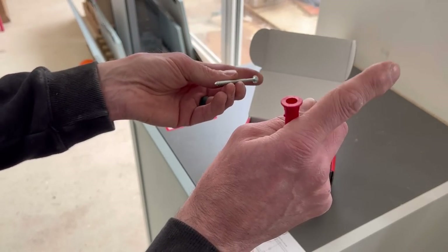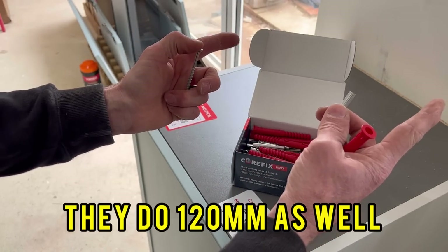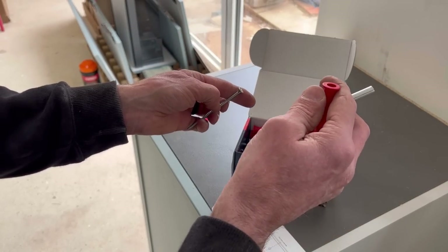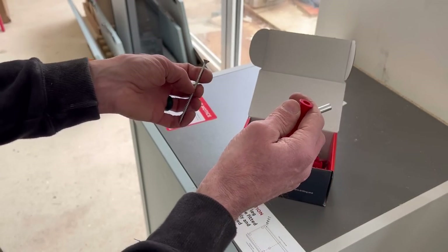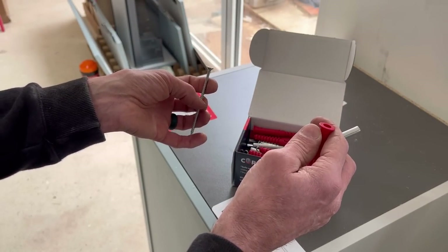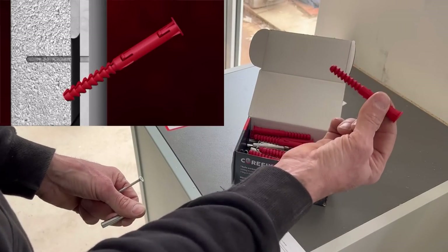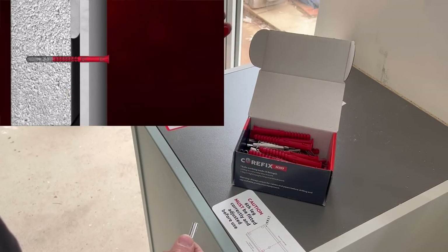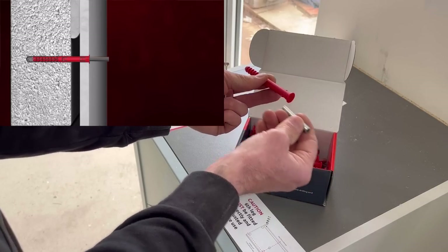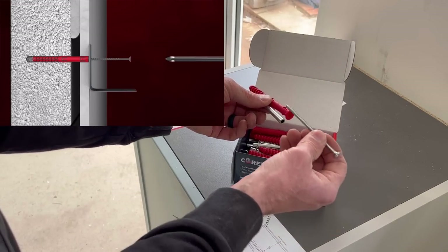I'm pretty sure you can get these in different lengths. Take a look on Timco's website and find out where you can buy them from, because you can't buy direct from Timco - you have to go to one of the places that sell their stuff. What you do is you drill a 10mm hole, knock that into the wall like a normal plug, put the bar inside there, knock that in, and then put your screw through the hole.